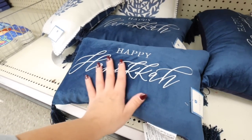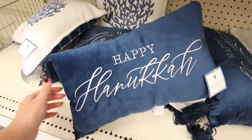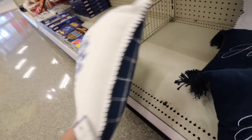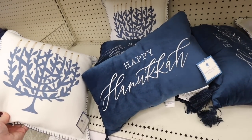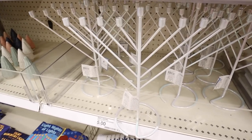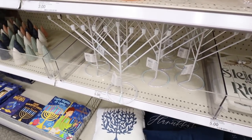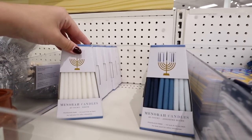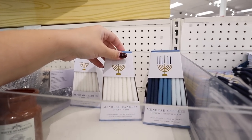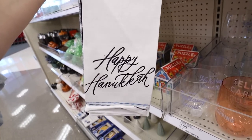Here are the Hanukkah pillows — five dollars each. One feels like navy velvet embroidered with 'Happy Hanukkah' and has little tassels. The other is a menorah pillow with blue stitching all around and a nice plaid on the back. Right above that, they have little menorahs with that pretty iridescence we saw on the trees and houses. They also have 45-count menorah candles in white or blue for five dollars, a kid-friendly wooden menorah with fake candles for five dollars, and Hanukkah towel sets for five dollars.